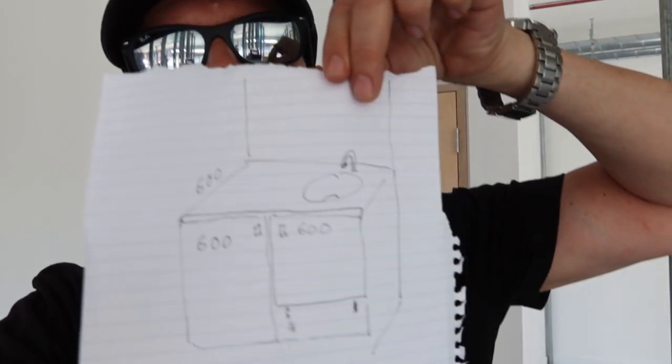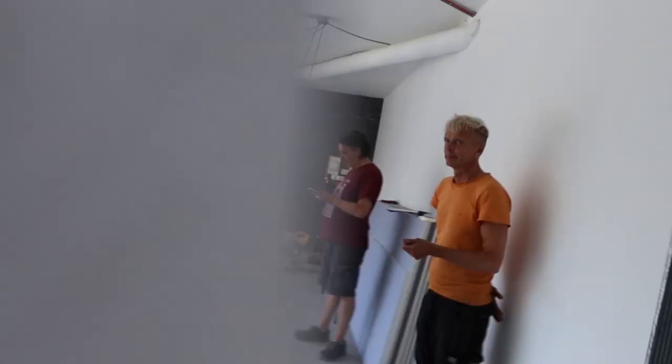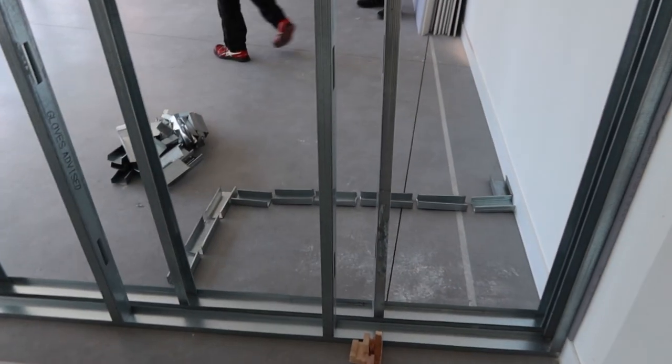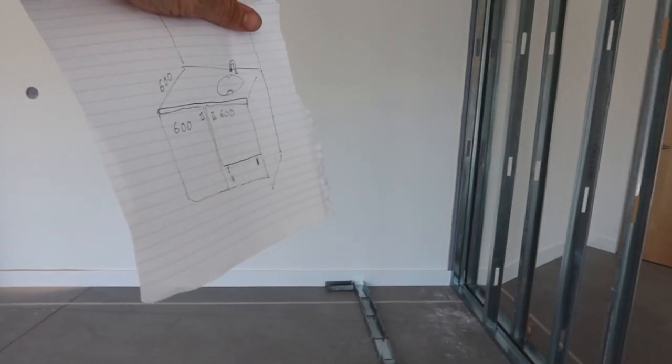Let's talk food for a second — this place is great but I need to prepare some microwave meals, tea, coffee. I'm thinking of having a little kitchen. We were thinking of doing it here, at the end of this corridor. The kitchen would basically go like this — it's just a matter of finding the right kitchen unit.